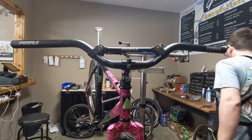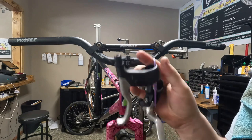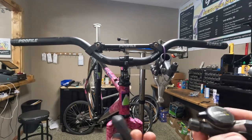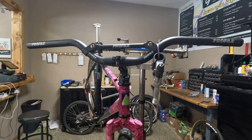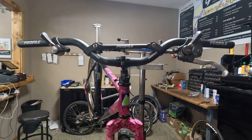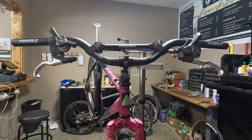Next, we have some brake levers — some MP63s, we're gonna put those on. And I need to go grab some thumb shifters. We have some Deore XT thumbies that we're gonna put on with our brake levers. We'll just snug those on for now.